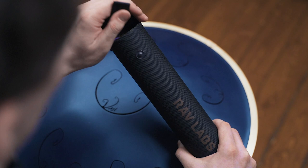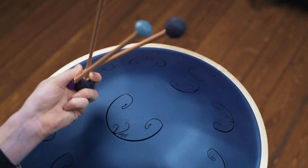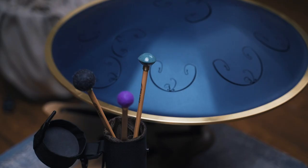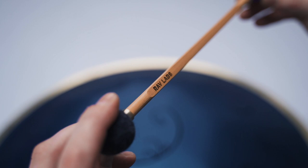The Mollets come in a hard case that will keep your Mollets easy to store and transport. The RAV Mollets provide you more mobility when you are playing more than one RAV Vast at a time.